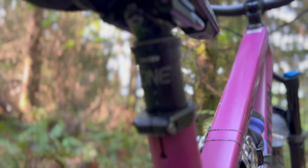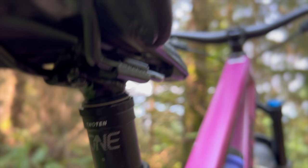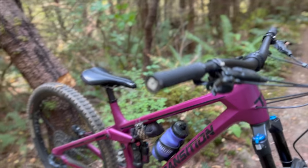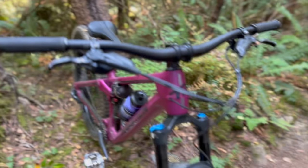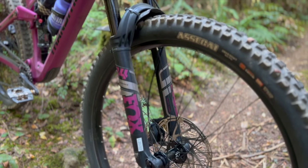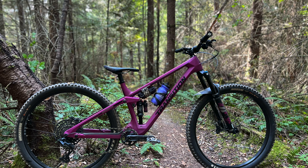Finally, the suspension. With 27% progressivity, I ran the shock at about 25% sag and never felt any bottom out. The fork was a little different — at 15% sag, I still bottomed the front end a few times. I'm probably riding terrain that's a bit above everyday use, but it was still pretty harsh. You can drop in some volume reducers, or if you have a bit more cash, an upgraded damper may be nice. All in all, it's a good build for the money, and I love the color.